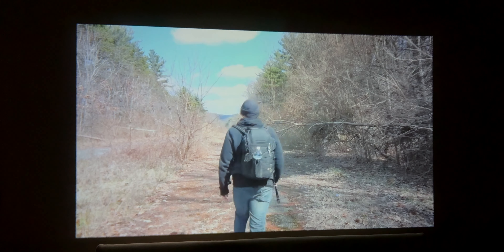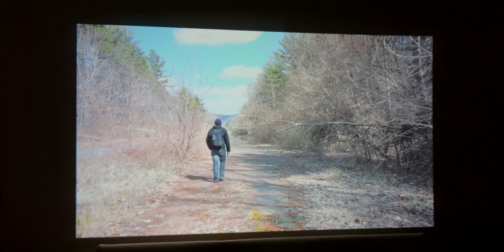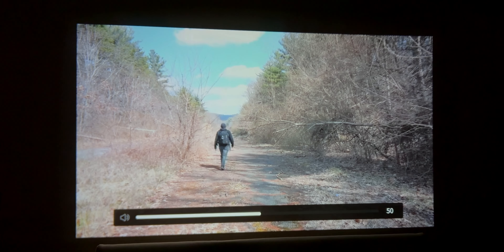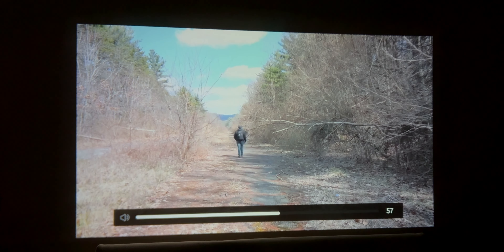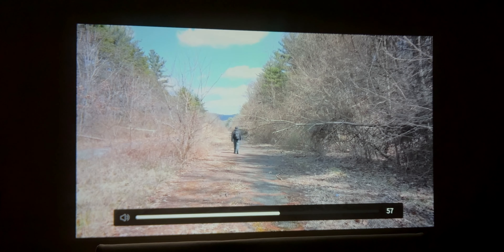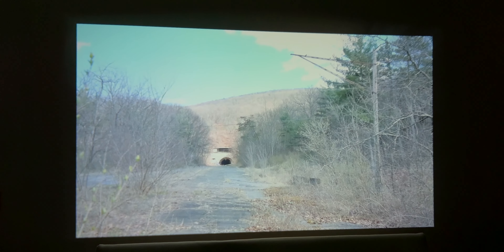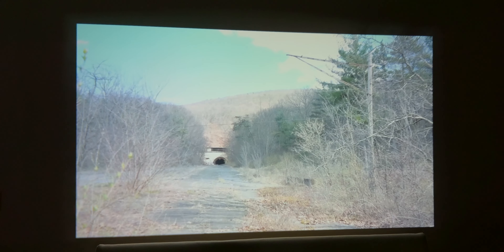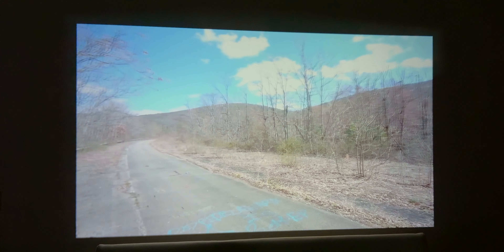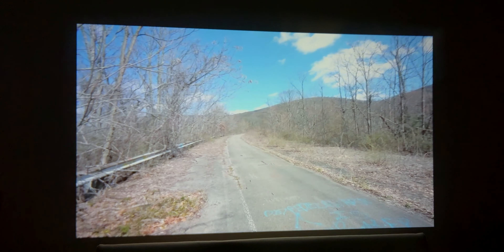It's nighttime right now — no light coming in from outside — and you can see how good this thing looks. Remember, it goes all the way up to 200 inches. This is what the audio sounds like at 50% volume. Guys, this is a steal. The more I watch this, this is a steal at this price point.